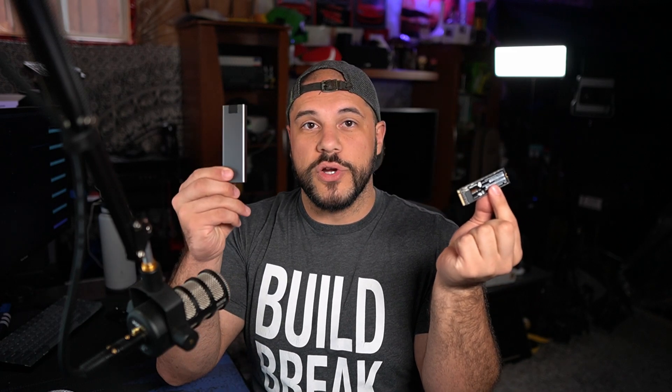NVMEs have been an incredible addition to the consumer computer space, and one of the more unusual but very helpful use cases for an NVME drive is to turn one of these little guys into a portable drive like this.